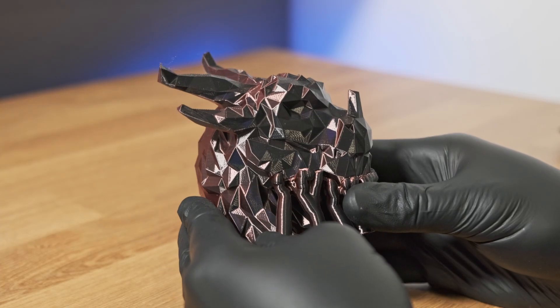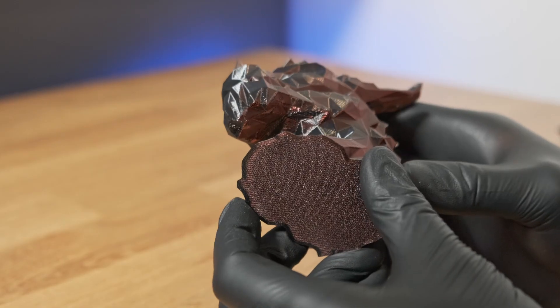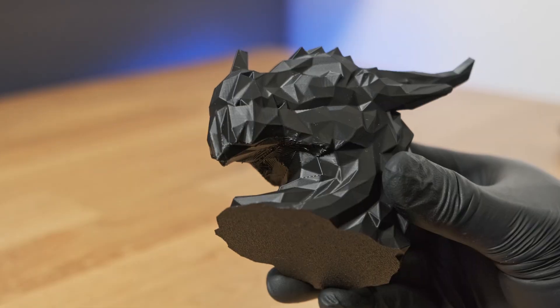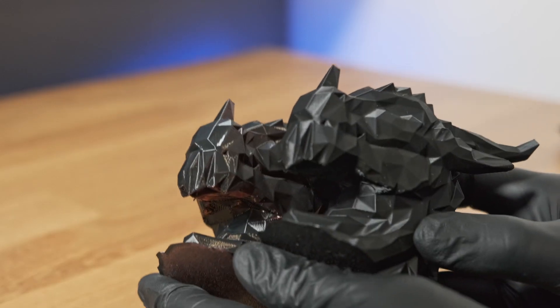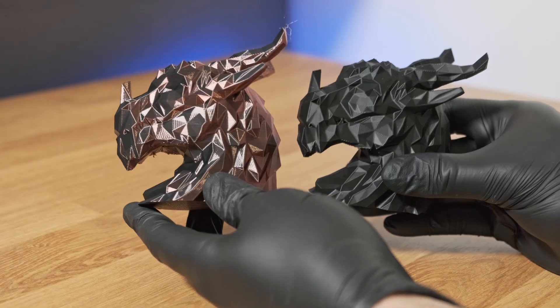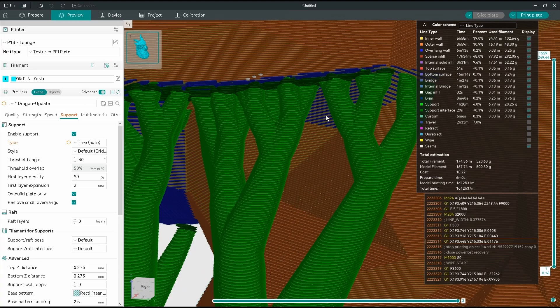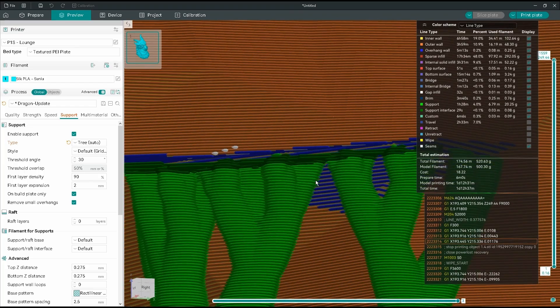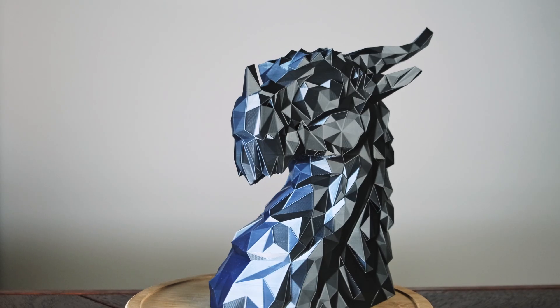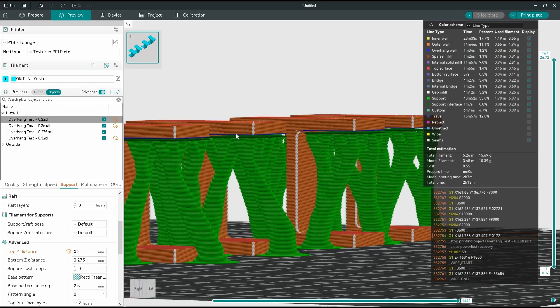Supports can be tricky with Silk PLA because of the shine — every scar is a lot more visible than with normal matte PLA. You can see that support marks are much more evident on the silk version. To minimize this, adjust your top Z distance to around 0.275mm. This number may vary on your printer, but from everything I've seen it works pretty well. I'd recommend running a top Z distance test model to dial it in perfectly.